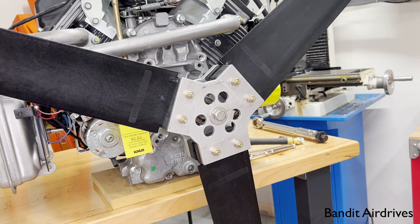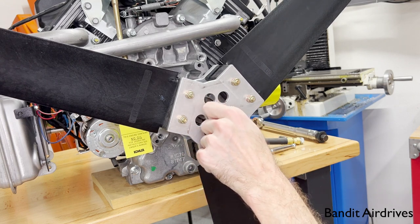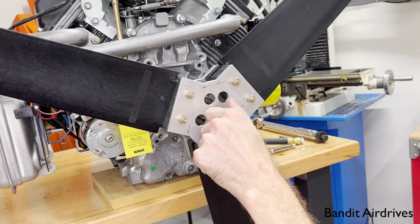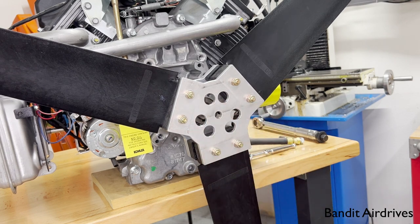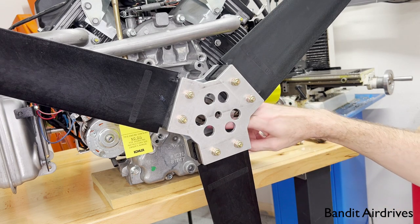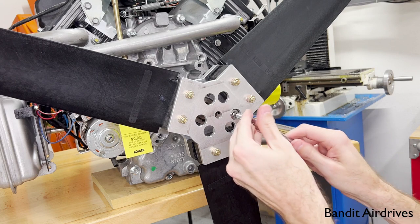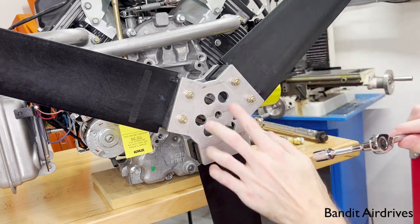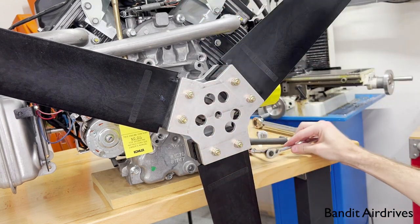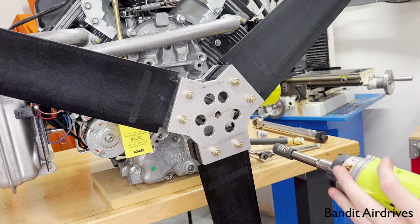Now I'll show you how to remove the prop — it's actually really quick and easy. First, take off the keeper bolt if you have it. If you used blue Loctite, you'll have to probably break it loose. Then remove the safety bolt. Next, break loose the three quarter-20 bolts that hold the hub onto the bushing using a wrench with extension through the holes in the backing plate. Once you've broken them loose, you can use an impact — we just recommend not using an impact to actually break them loose or tighten them.